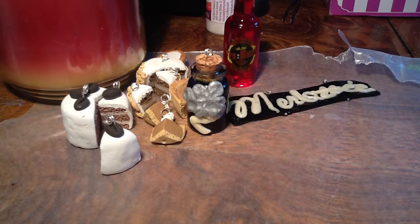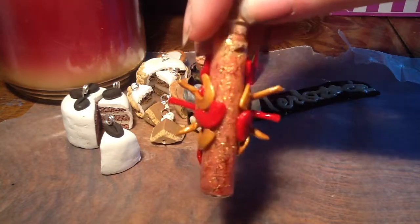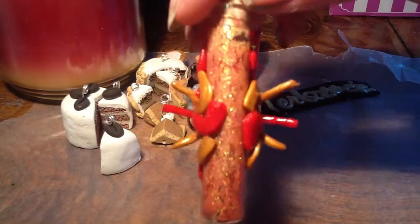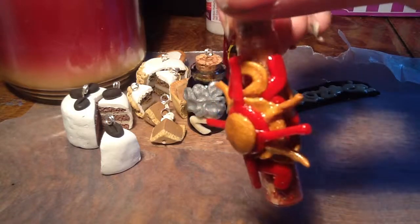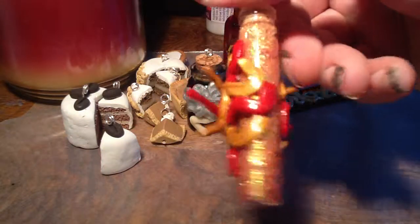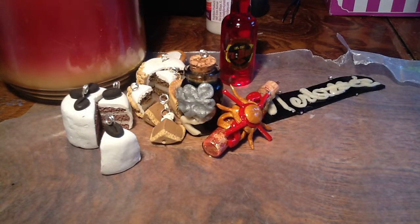Then I did some bottled sunshine. You can see I used some tinsel glitter in there to kind of look like rays of sunshine. And I did separate a bit at the top, but I'm not that concerned about it.